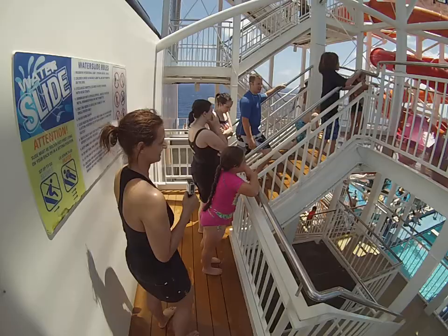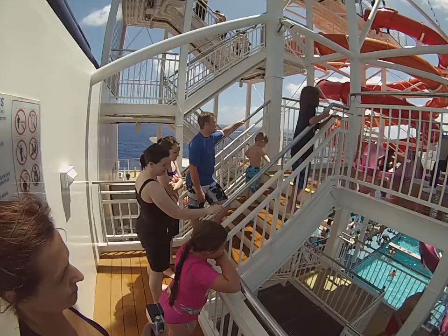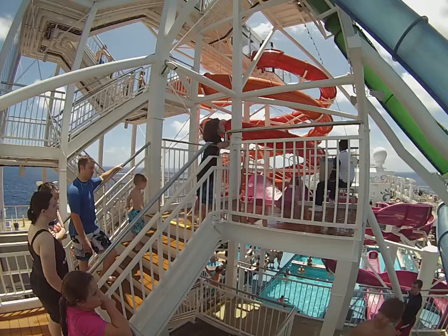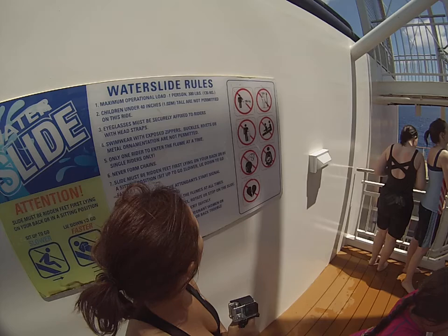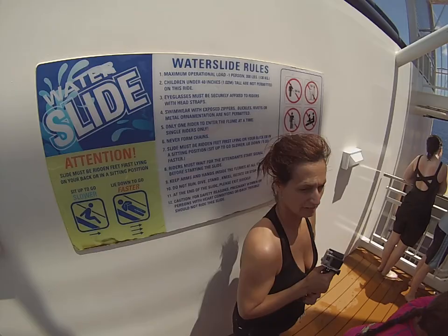Alright, here we go. I pointed at your face too. Oh my, look how tall those are over there. I don't know, what does it say? It doesn't say no cameras, does it? The slide must be ridden feet first, lying on your back, or in a sitting position.